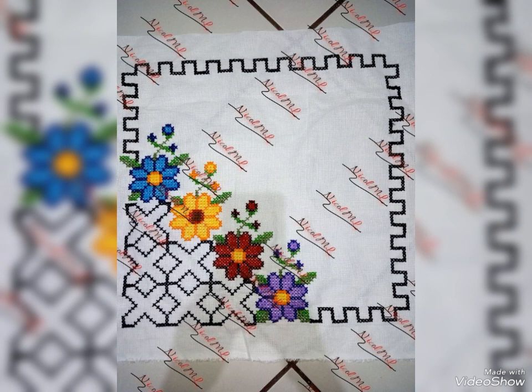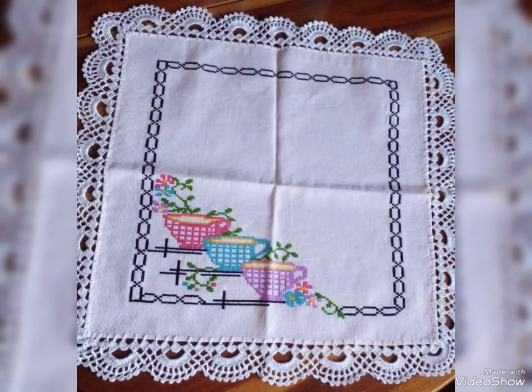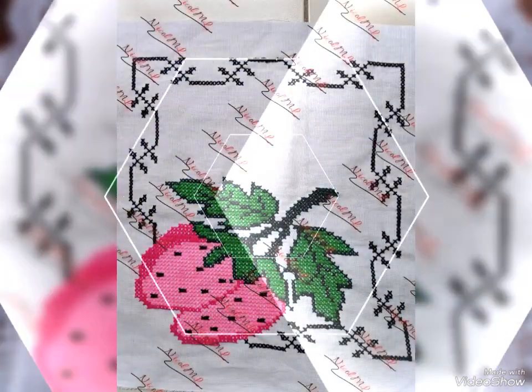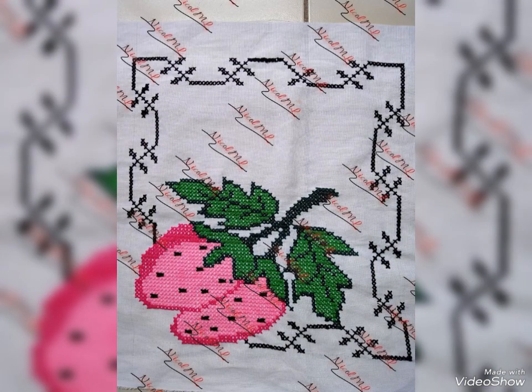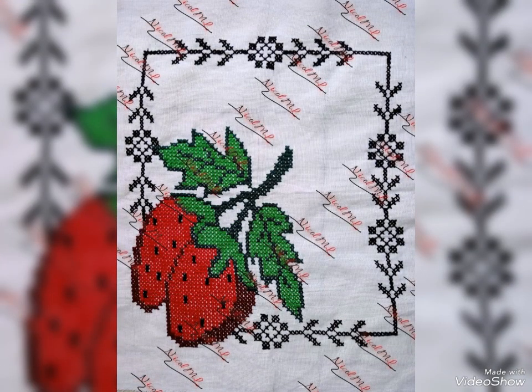Thanks so much for watching my video. See you again with a different collection of design, style, and color combination for you. I always try to bring useful ideas according to your choice. Bundle of thanks — take care, friends, I love you.